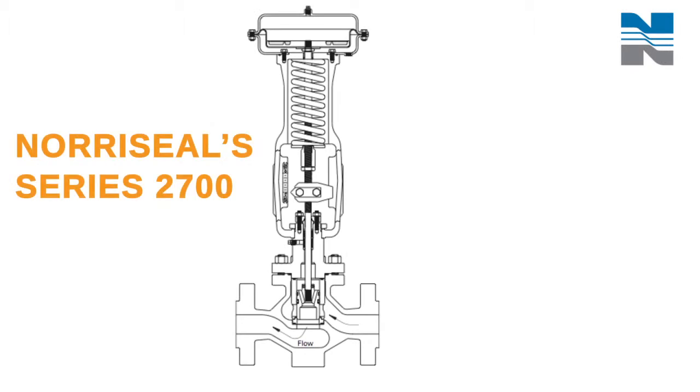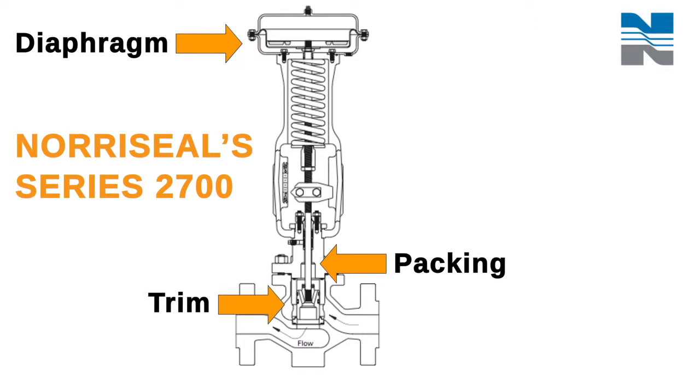There are basically three areas to maintain in a Noroseal valve: the packing, the diaphragm, and the trim. These can be visually inspected while the valve is in service.